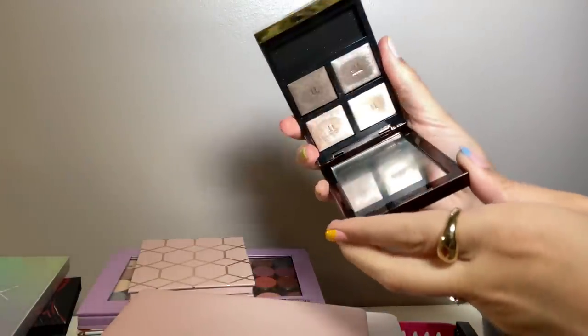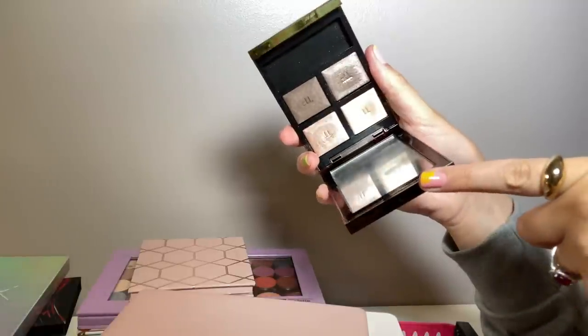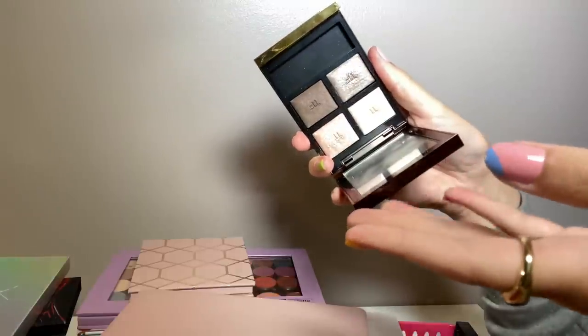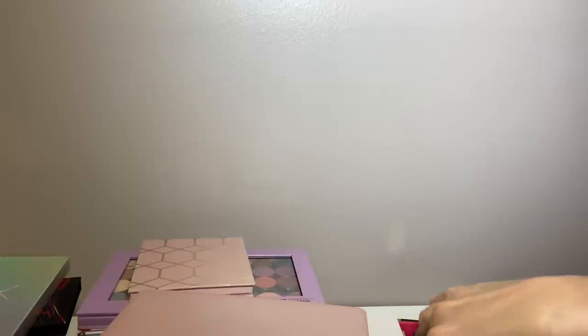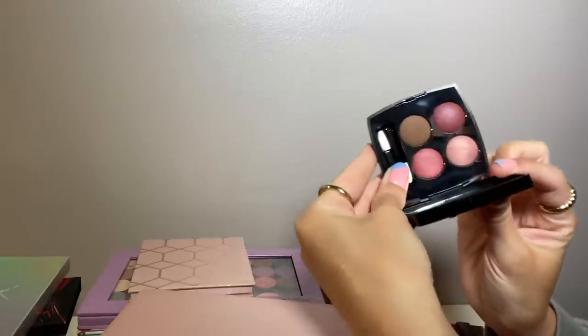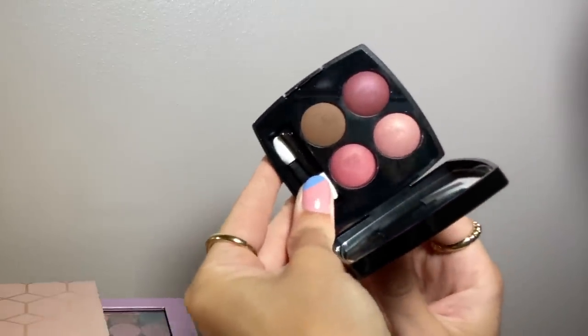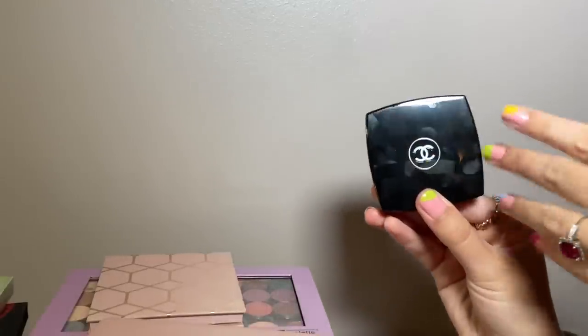I have one Tom Ford quad, the New Dip. I definitely would not buy one of these at full price — they're so expensive — but I got this for only $35. If you can get them on sale for 50% off, yeah they're worth it, but full price, no thank you. I also just did a review on this Chanel quad, which is $62 — really pretty and I've enjoyed the looks I've done with it. I had Ulta points, so yeah. I do like that one.